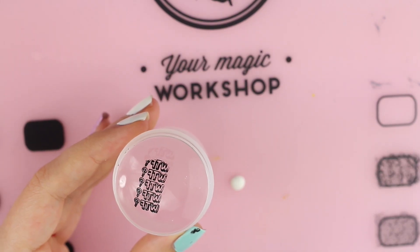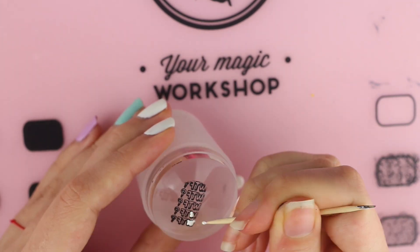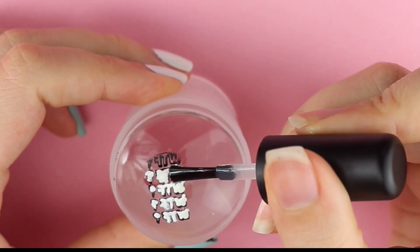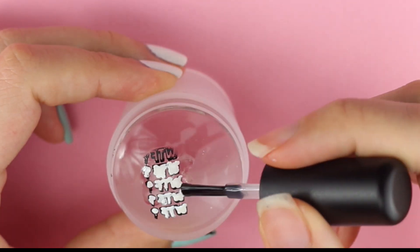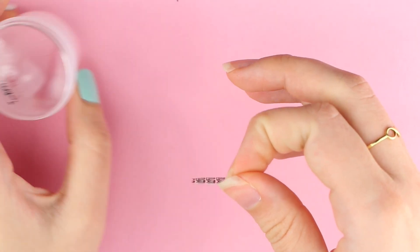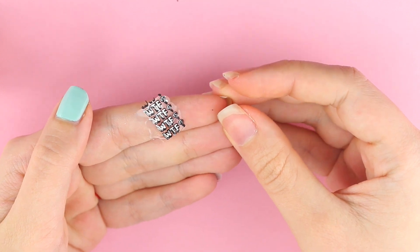By the way, this does not work on text since it would be backwards. For these kinds of designs, you have to do reverse stamping. It's basically the same, but you end up working on your stamper, and then in the end add a layer of clear polish on top of it. The downside is you can only work on one design at a time.